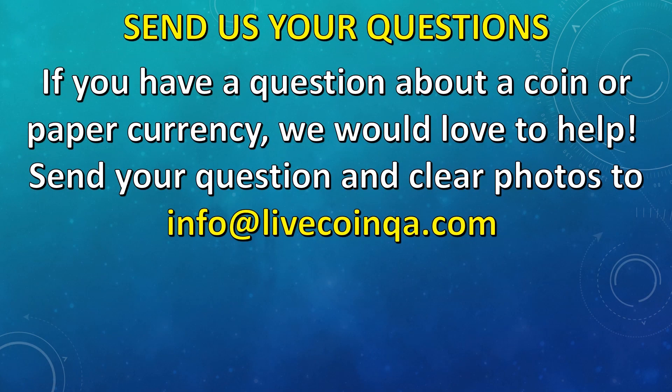That was all I had prepared for this video. But as always, if you have a question about a coin or paper currency, we would love to help. Send your question and clear photos to info@livecoinqa.com. Thank you for watching!